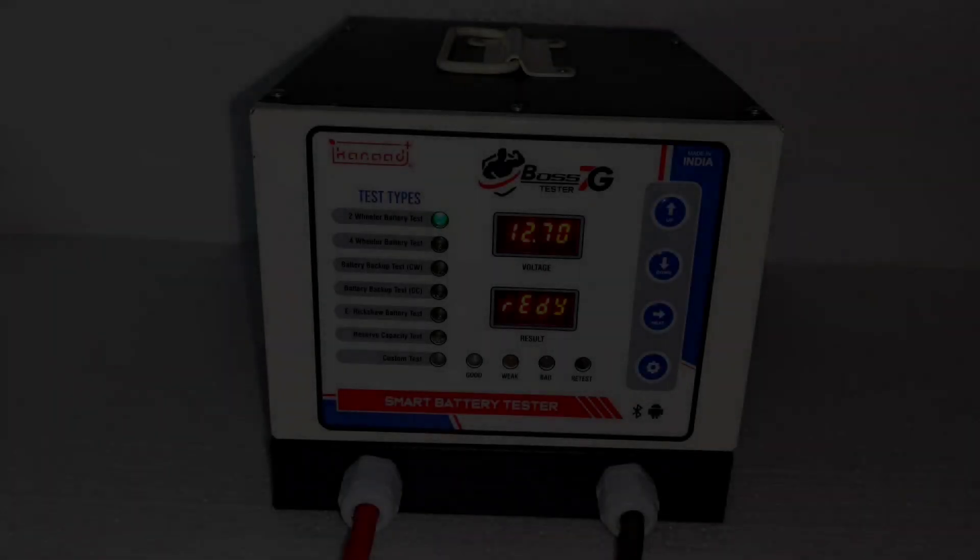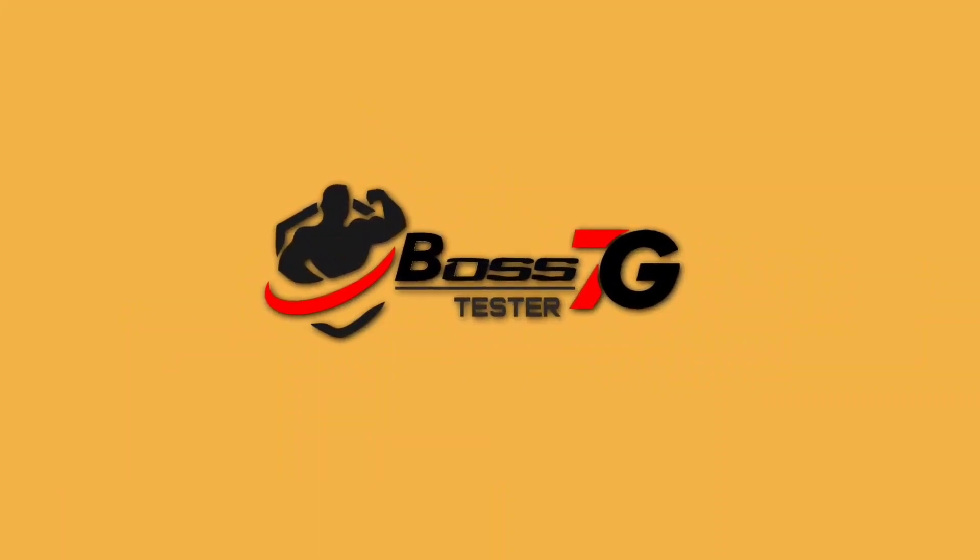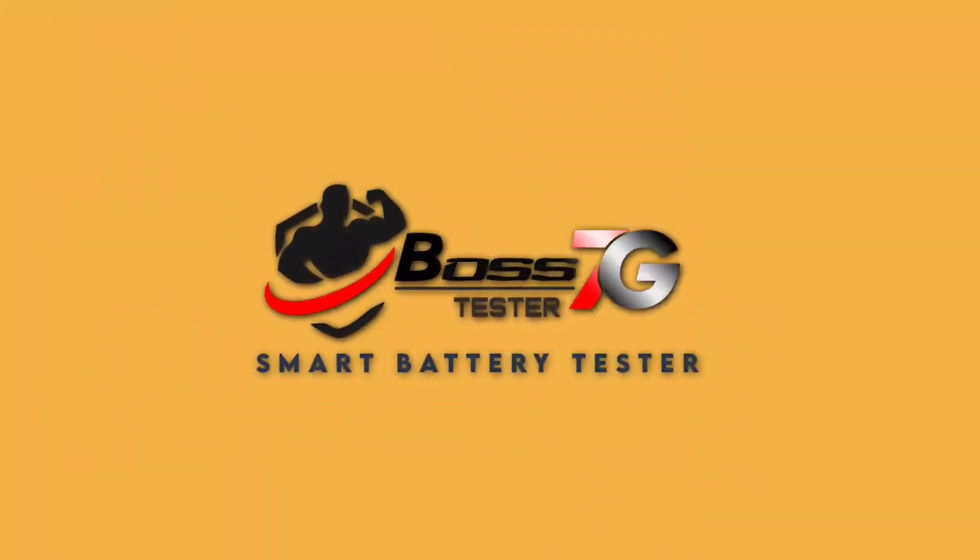A faster chip, high-performance test, and biggest upgrade ever to the battery tester. Introducing Boss 7G Smart Battery Tester — it's ready for testing.